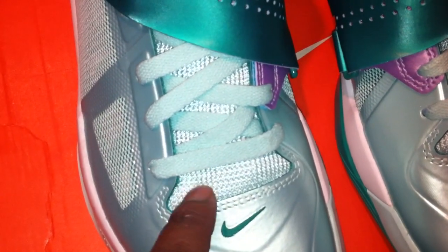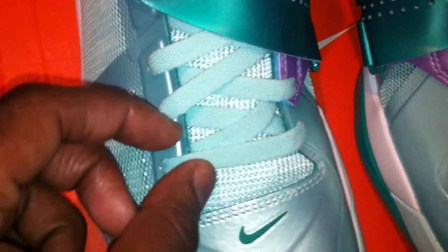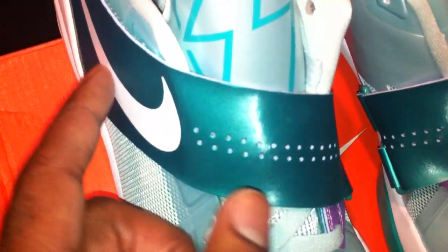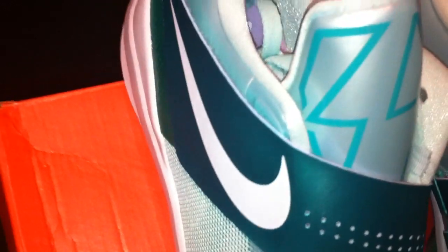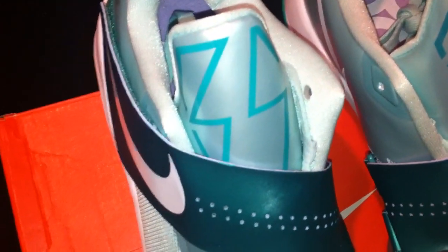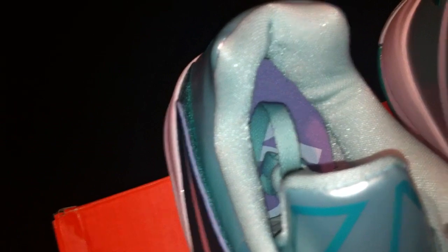Look at the tongue of the shoe — the tongue is so dope. Nice mint mesh right there, and it's got mint color shoe strings as well. You have the strap coming across — it's normal — with the white Nike swoosh. On the tongue we have the number 35. And here we have that satiny, pillowy material for the ankle support. Very dope.